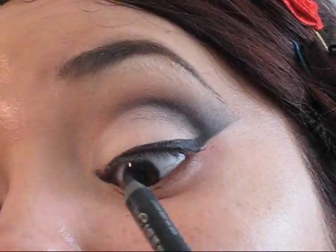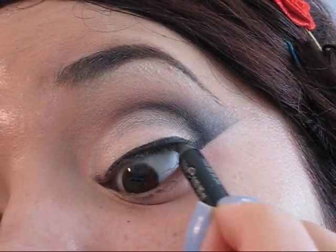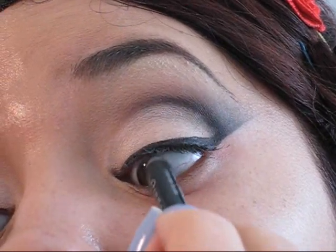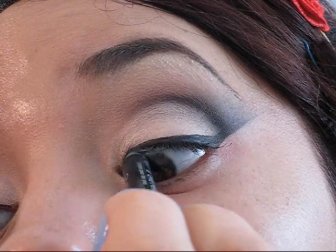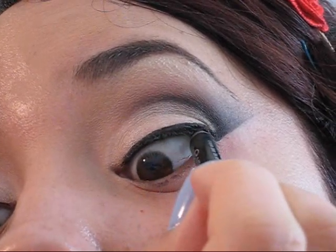Ahora vamos a oscurecer la cama de las pestañas o la base de las pestañas con la ayuda de un lápiz color negro. En mi caso yo estoy utilizando este lápiz que es de la marca Urban Decay y es un lápiz a prueba de agua. Así es que chicas, si ustedes tienen problemas con sus ojos y les lloran mucho, les aconsejo utilizar un tipo de lápiz como este que les ayude en ese tipo de ocasiones.